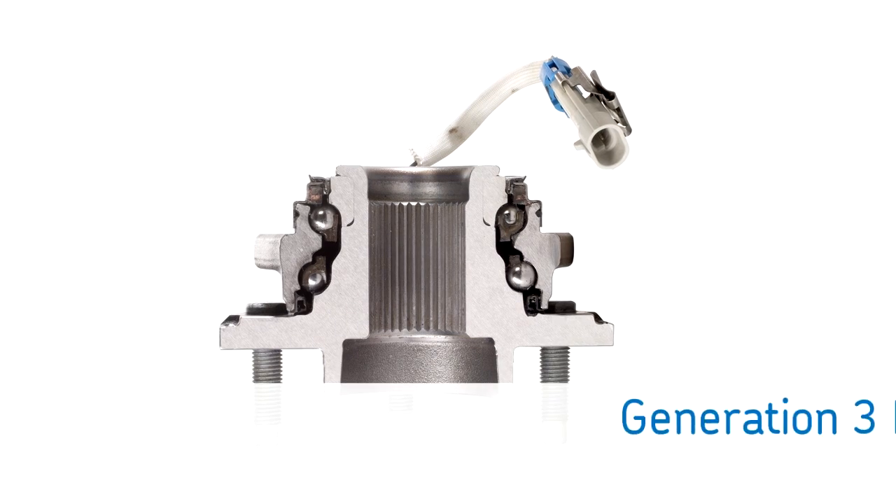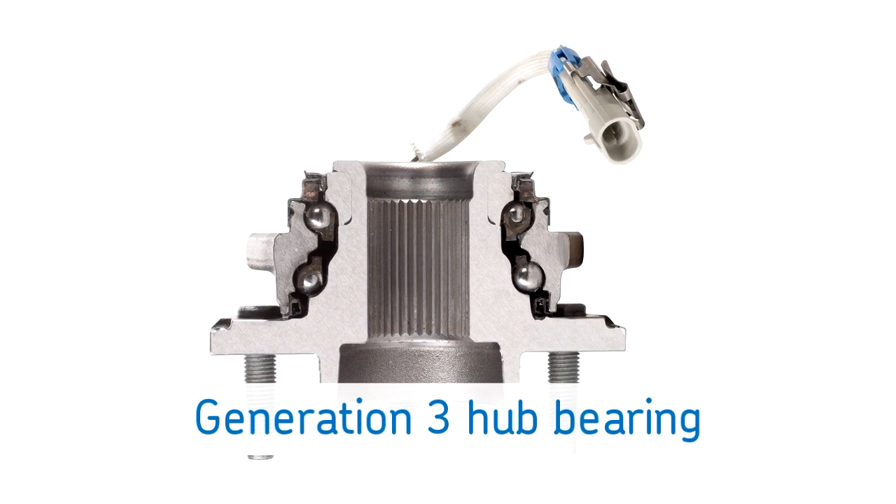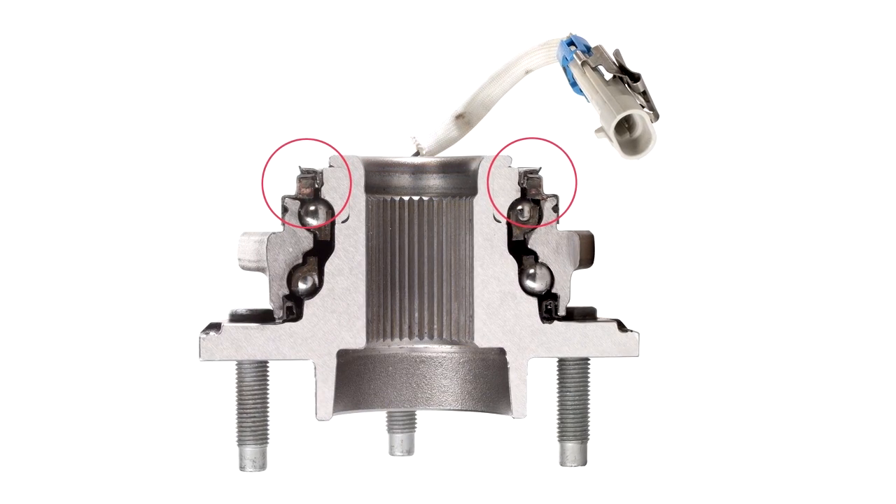The most common type is a generation 3 hub bearing, which is a self-contained, greased and sealed assembly. Some may also include a wheel speed sensor as part of the ABS, traction control, or stability control system.